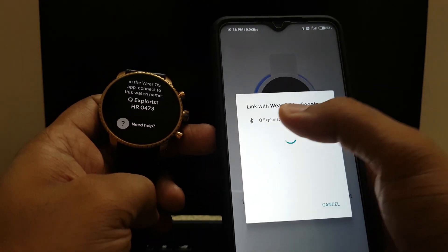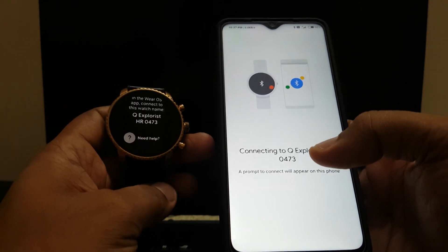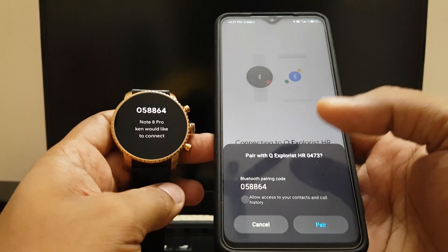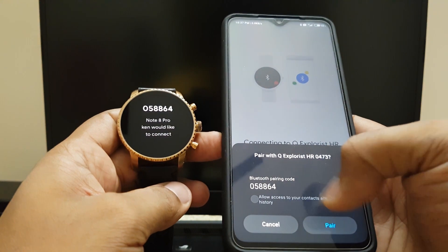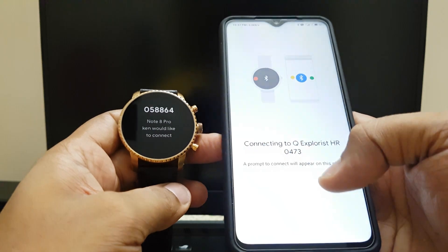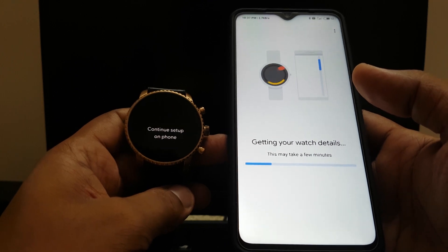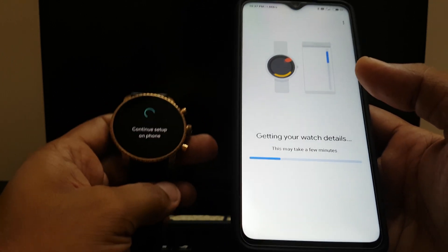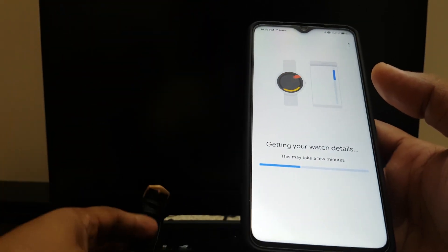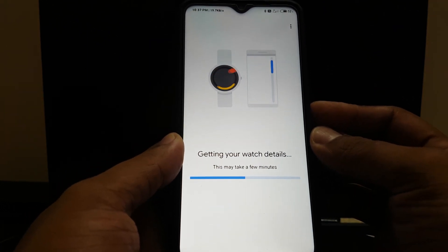It found the Q Explorist. Now it'll connect and then ask you for a few permissions. It says 'allow access to contacts and calls' — I'll give a check for that. Then it shows 'pair connected,' so that's basically the first step done. The entire rest of the setup is done from the phone, so the watch screen will remain like this. I'll set it aside now while it gets the watch details.